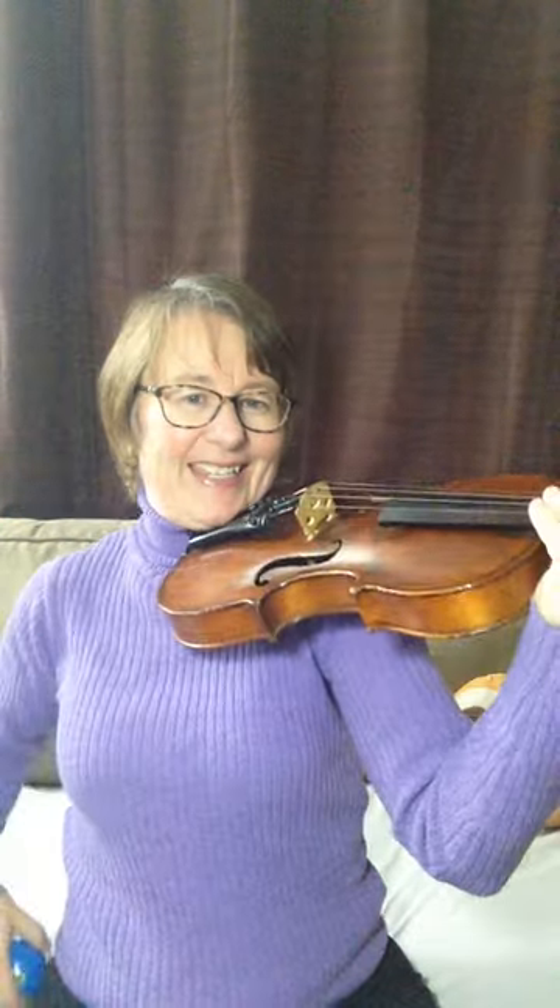If the fish start to swim toward my face, the violin's too high. If the fish start to swim away, the violin's too low. Right there balanced, we're in a good position and we can play.